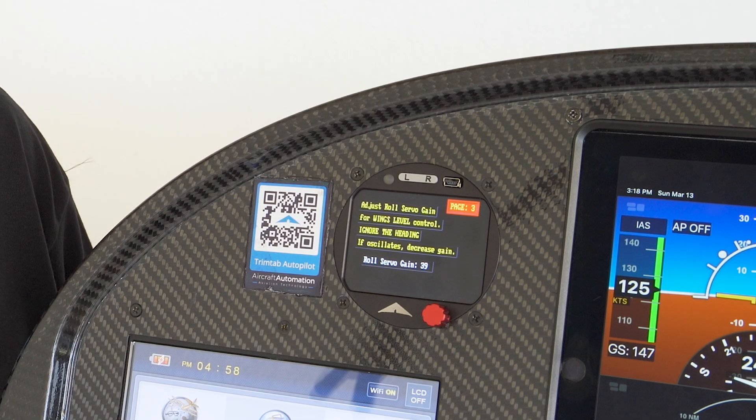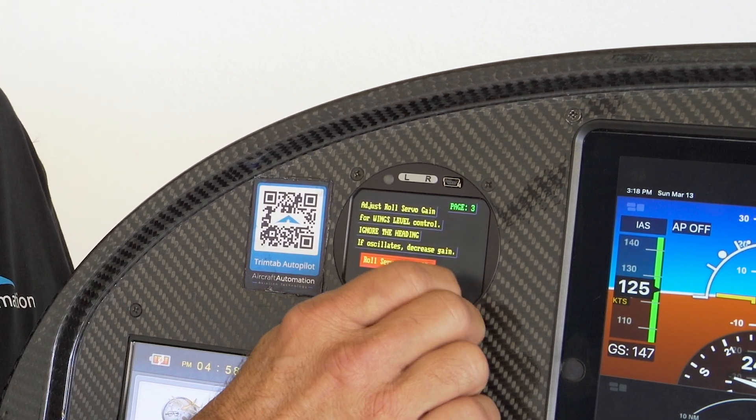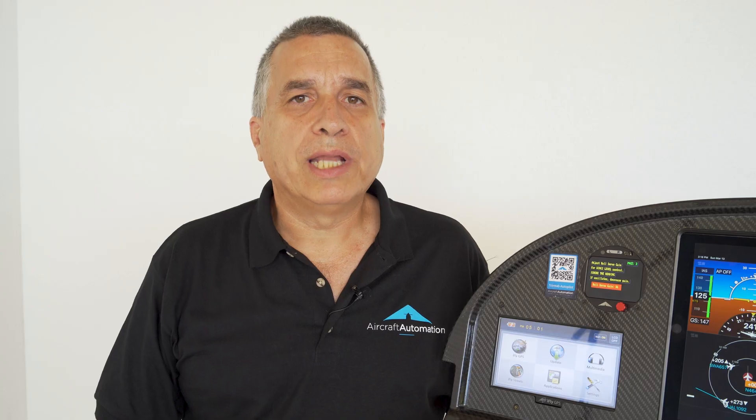Page three is roll servo gain. It will control the ability of the autopilot to control the airplane on the roll axis. The higher the parameter, the faster the roll out will be. So if you want a fast roll out, increase the parameter. If you want a slow response, decrease the parameter. Roll servo gain adjusts the ability of the autopilot to control the roll servo axis — the higher the number, the faster the response will be. If the number is too high, the airplane will start oscillating. Feel free to do roll inputs and the airplane should roll back to the horizontal position with no oscillations.